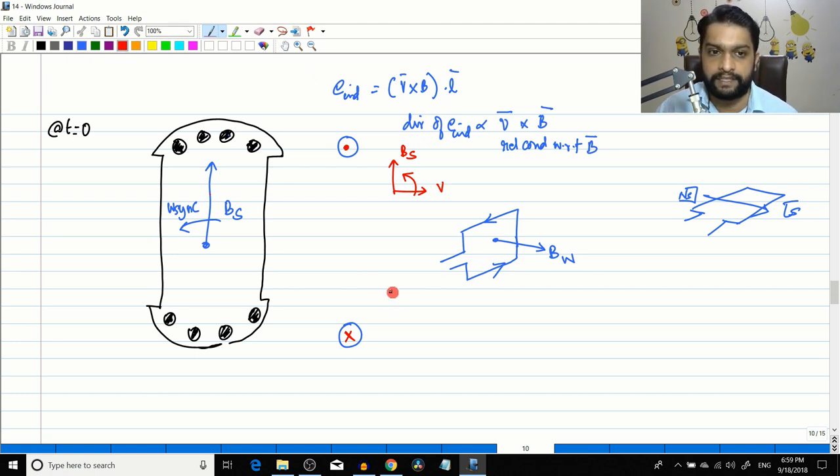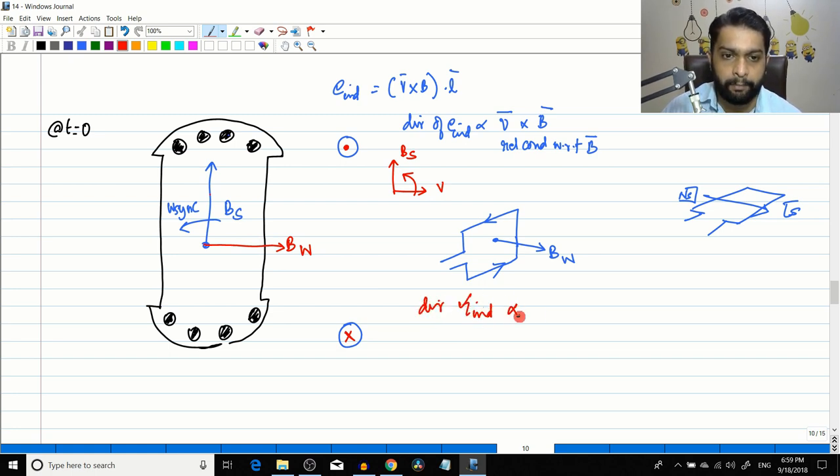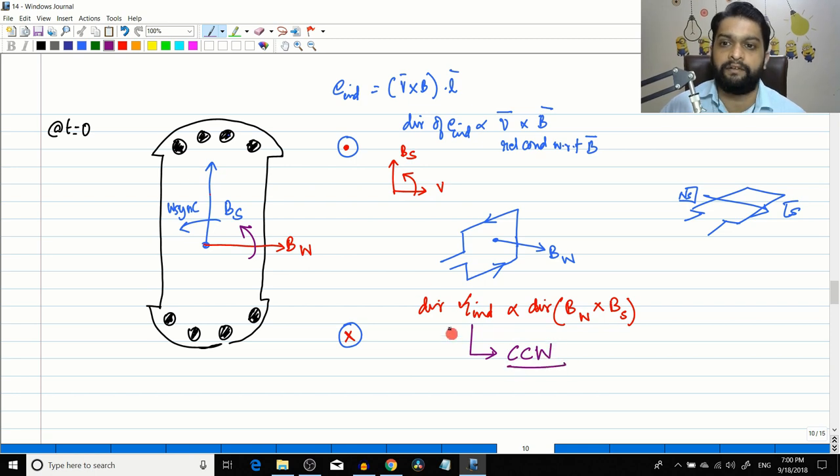With two magnetic fields — Bs and Bw — a torque is induced, proportional to Bw×Bs. Bw is used instead of Br because this field is produced by the amortisseur windings, not by a DC rotor supply. At t=0, Bw×Bs gives a counterclockwise torque direction, same as the synchronous speed direction.